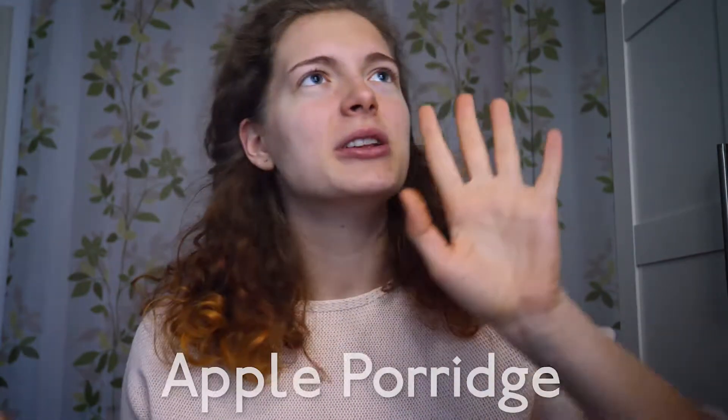Hey guys and welcome to a recipe video with one of my favorite healthy breakfast ideas of all time. With me, Lissi. I'll be showing you my famous apple porridge recipe and it's amazing because it is juicy, it is creamy, it is amazing. And you have the possibility to put all the toppings on there that you absolutely love.